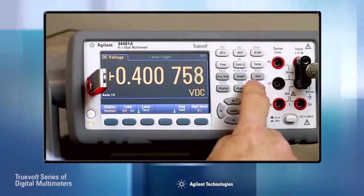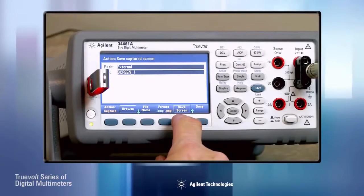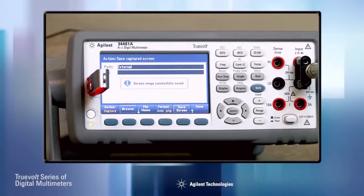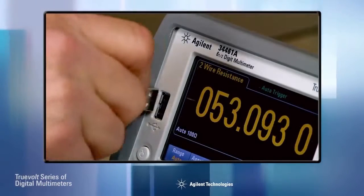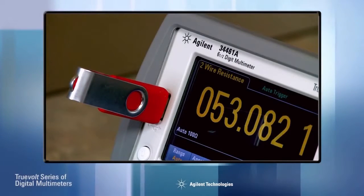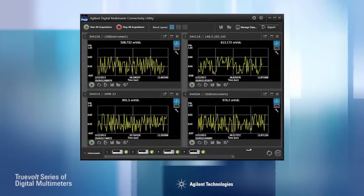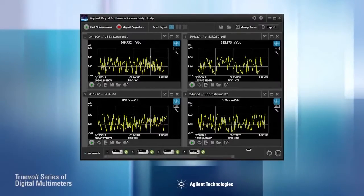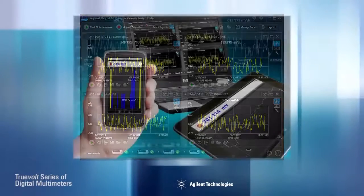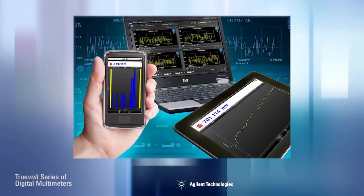Need to document your results? You can capture the display as a screenshot, either to a USB memory stick via the front panel or through the remote I/O interfaces. The front panel USB connector can be used to store data from the multimeters or download files to the DMMs. You can easily capture and export data to your PC or mobile device for later analysis, or control your DMM using the free downloadable connectivity utility software.